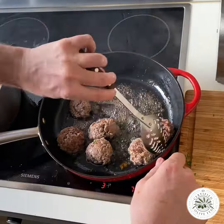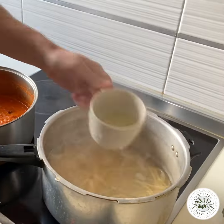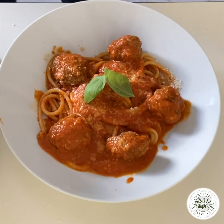Blend your sauce, sear the meatballs before they go into the sauce for eight minutes. Bucatini spaghetti, a little pasta water, mix it up, serve anti-clockwise, garnish with basilico — buon appetito!